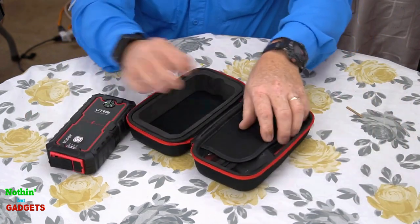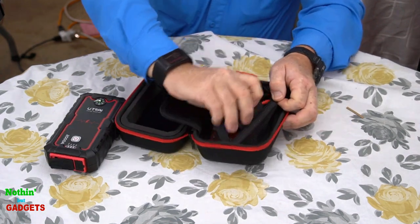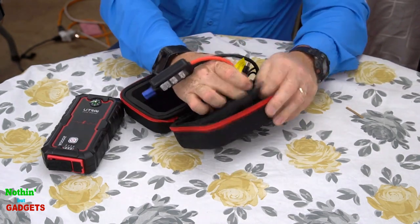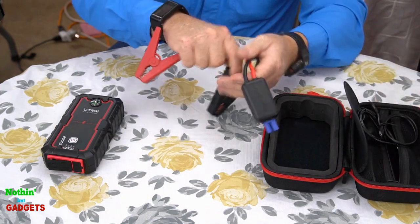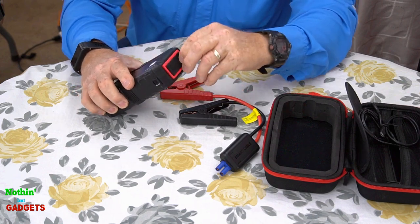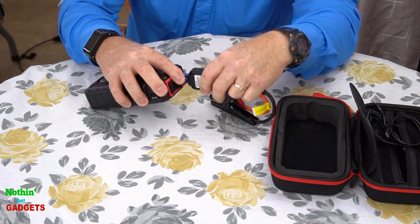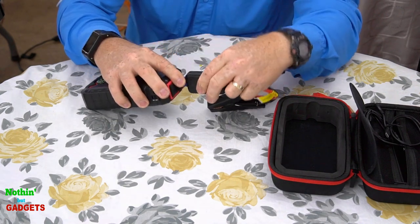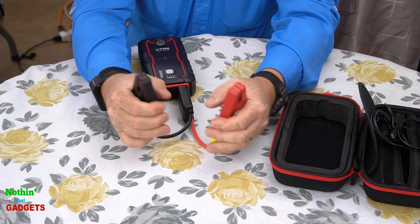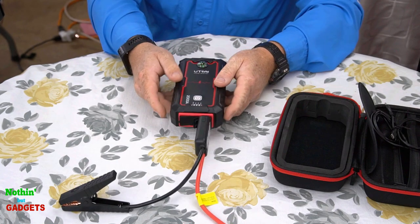Let's see what else they've sent here. There's a side pack pocket over here. So this is your main booster cables here for jumping. These would plug into this other port here — let's get that open, goes right here. You hook these up to your two battery posts. They're pretty good and strong, seems like they would hold well, and you should be able to jump your car.